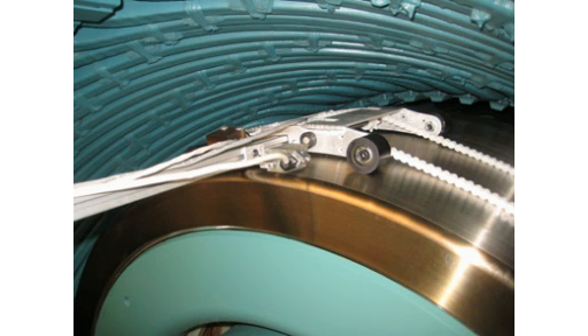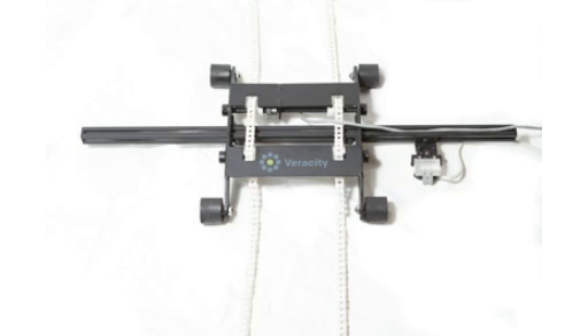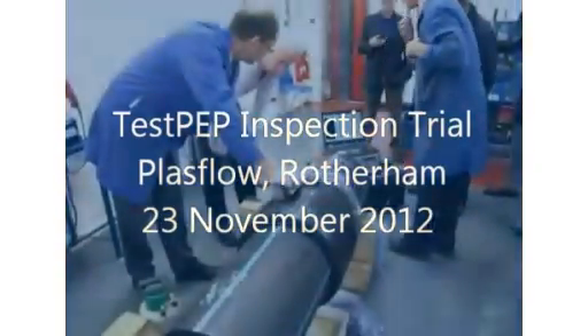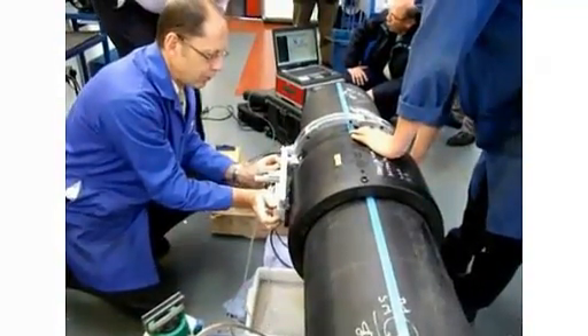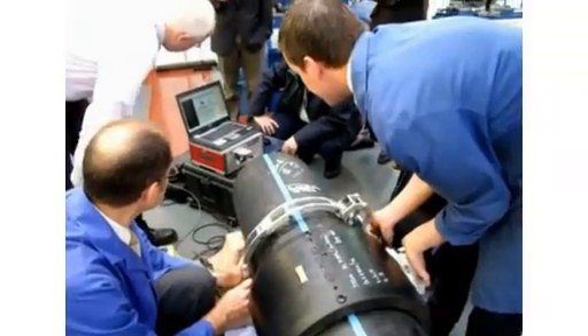Veracity Technology Solutions and AGC Aerospace and Defense have developed a non-destructive inspection tool to detect volumetric defects in generator retaining rings.